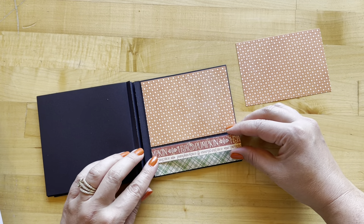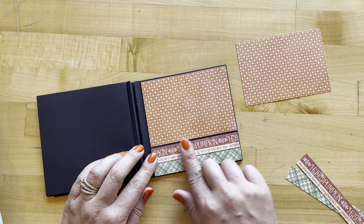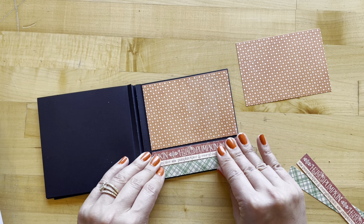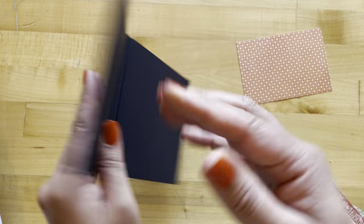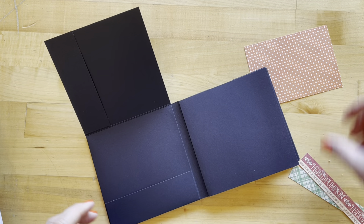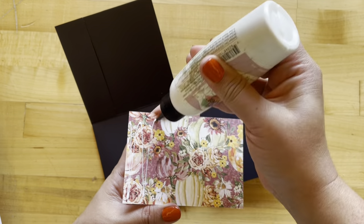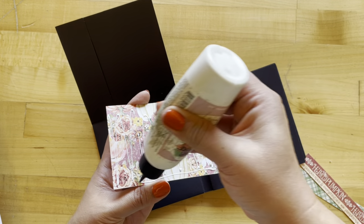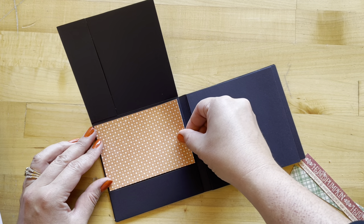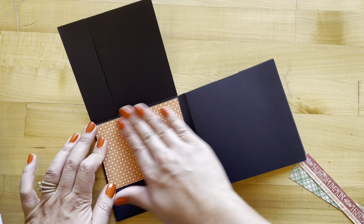The idea behind these album in the box is so you could create this album when it's not in the box, making it an easy process and fun. But we also like the options where you could just add this into your box without it being attached, or you could adhere it into the box in numerous different ways. We just really love the versatility of what this is giving you. Now I'm working on our page two C, and I'm just going to do the exact same pattern.